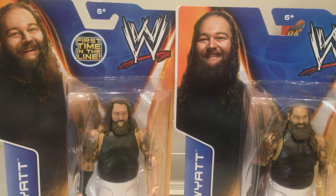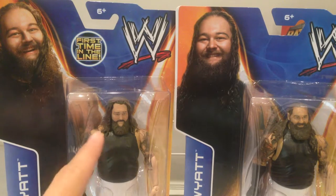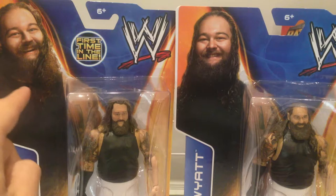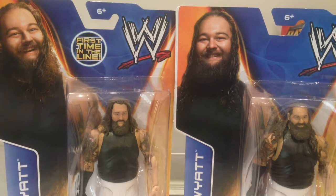Just for comparison, I've got the first edition Bray Wyatt figure. You can see a massive difference in the faces and also the picture — a really happy Bray Wyatt in the first Mattel figure. But yeah, let's get this guy opened up.